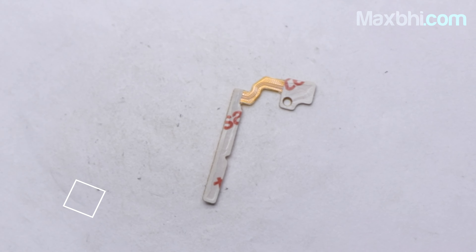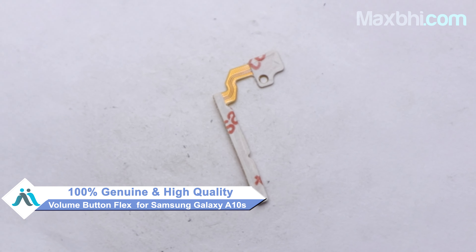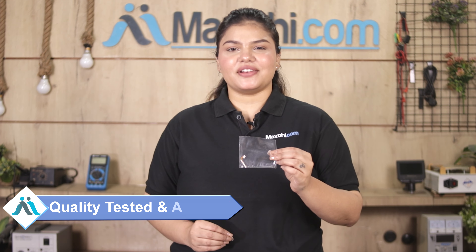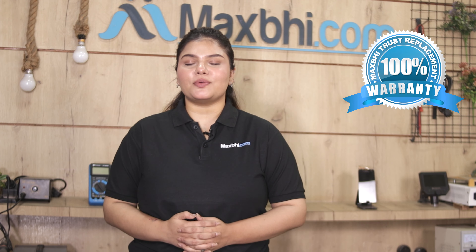Yes friends, you can buy your Samsung Galaxy A10s volume button flex for your phone. This volume button flex is a 100% genuine quality product which works similarly to your original product with a perfect fit for Samsung Galaxy A10s. This volume button flex is inspected by our quality team. You can buy your Samsung Galaxy A10s volume button flex with MaxP's trust replacement warranty, which ensures you don't have any problem after purchase.